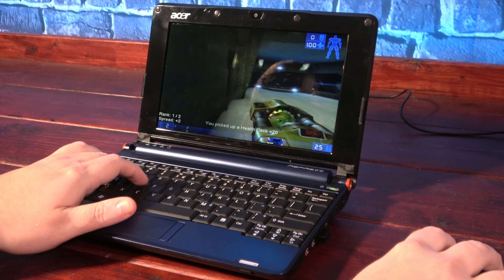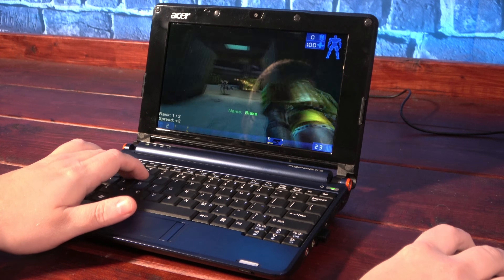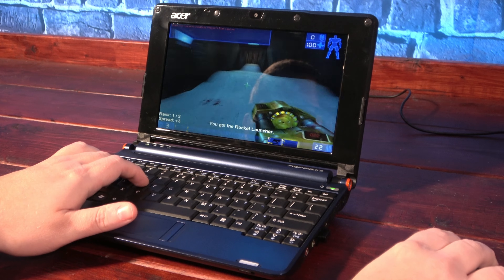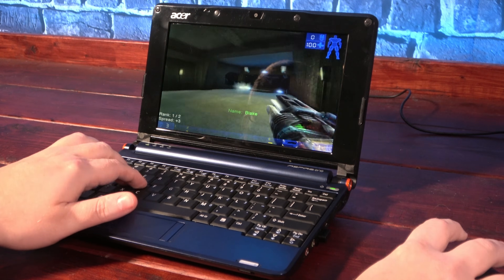Likewise, Unreal Tournament plays very well here. Sure, the keyboard is a little cramped and you definitely need to stick to using an external mouse, but for something that you can bring with you anywhere, it's a fantastic little gaming experience.